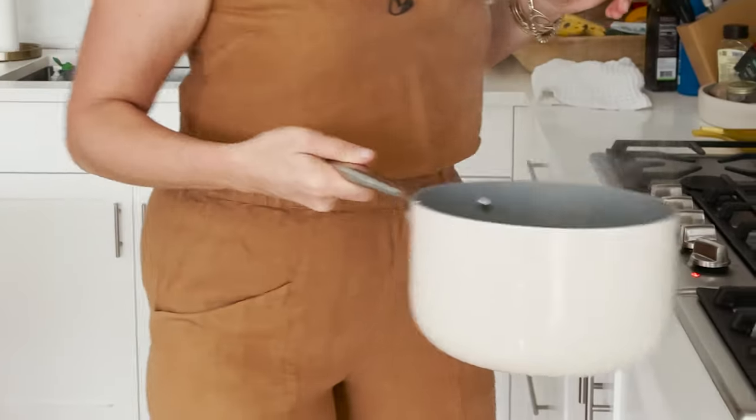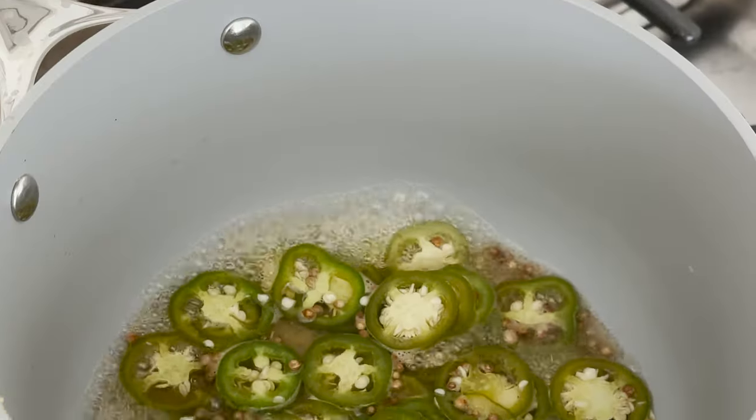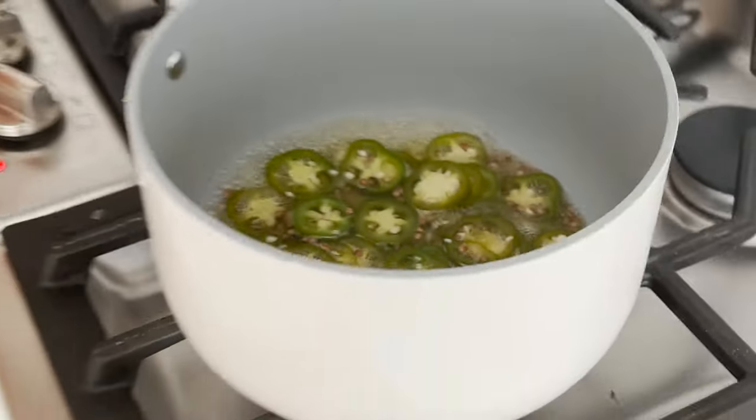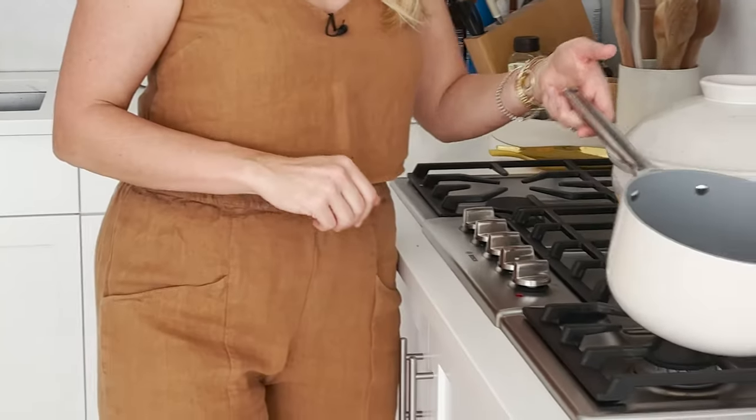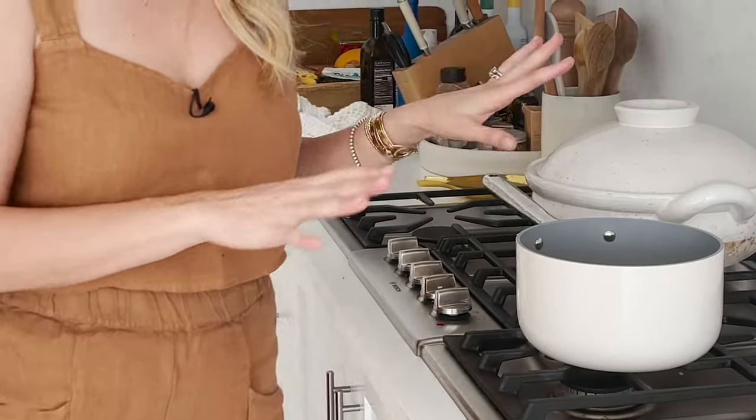Straight into that lovely hot bath of vinegar and honey. Give it a quick swirl so everything gets coated, then heat for one minute. Take it off the heat and let it sit and cool for 10 minutes — that will let the pepper soften, infuse into the vinegar, and get nice and quick pickled. After it comes up to a simmer, take it off the heat, give it one last swish, and let it cool while I make the rest of the slaw.